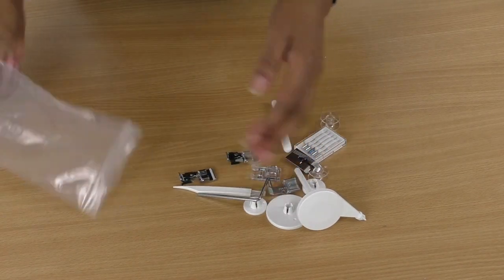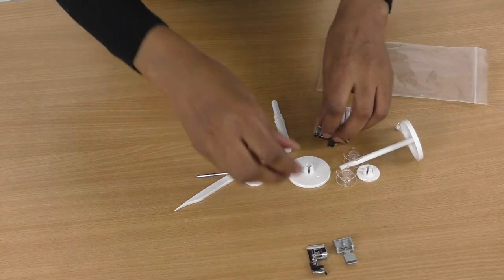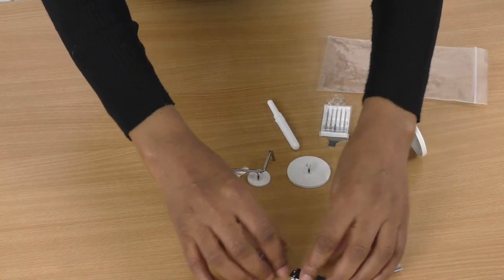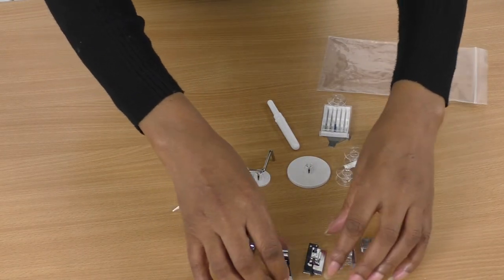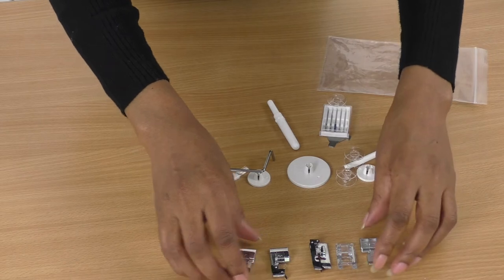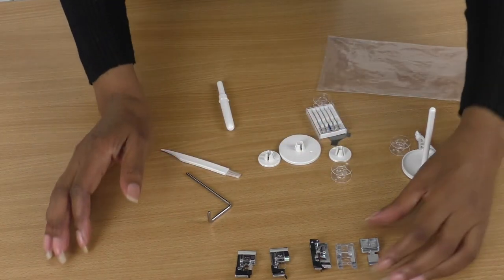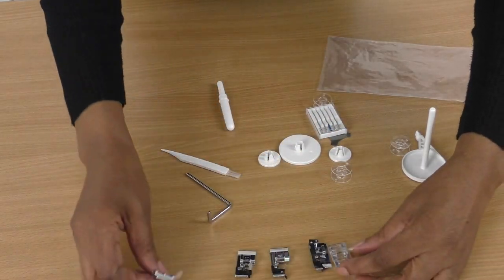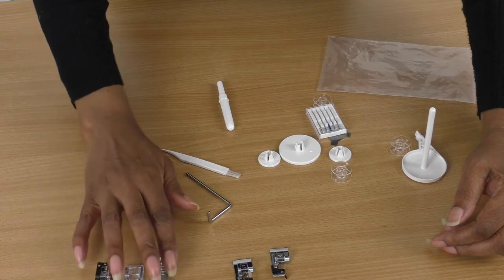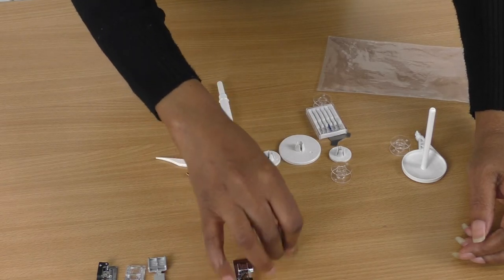So we have a variety of items here — we've got some feet. Let's lay them out so that you can see them. So we've got a standard foot here, a satin foot, a blind hem foot — these are the three I would more often use — and here we have an over-edge foot.